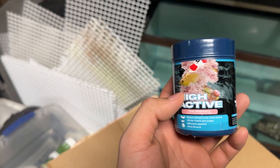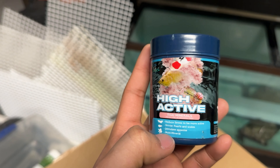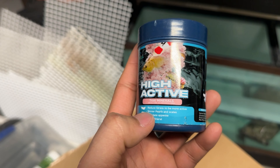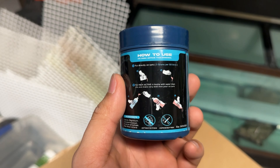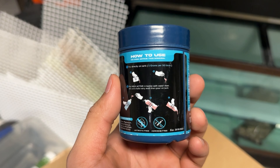One more thing — if you're familiar with high active or mineral supplements, this is one of the high minerals, they call it High Active. It reduces stress, stimulates per and scale, multi-mineral. This is how I do it — mix it up and put it into the tank.